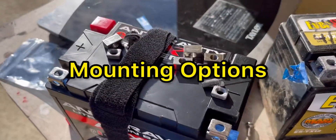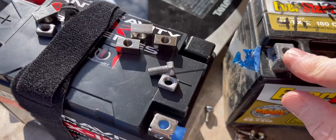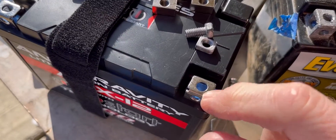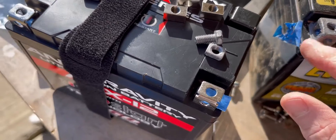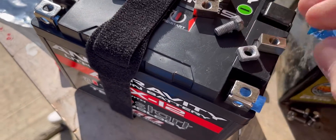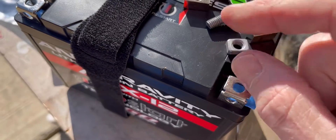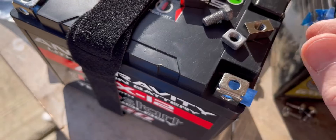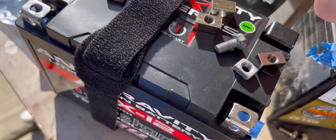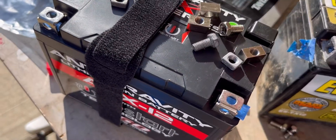One of the differences I wanted to show you here was the terminals. These on the lithium battery look like pretty much stainless steel, while these on the AGM are just lead. The terminal blocks they give you are a lot better too — you can see it appears to be stainless versus just steel on the standard battery. So they come with pretty good hardware and better bolts — not going to have as much corrosion.